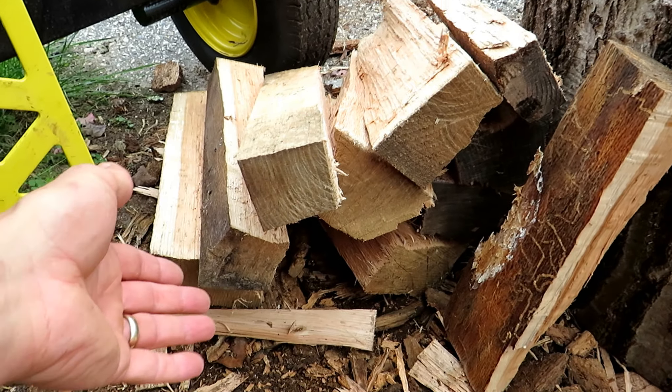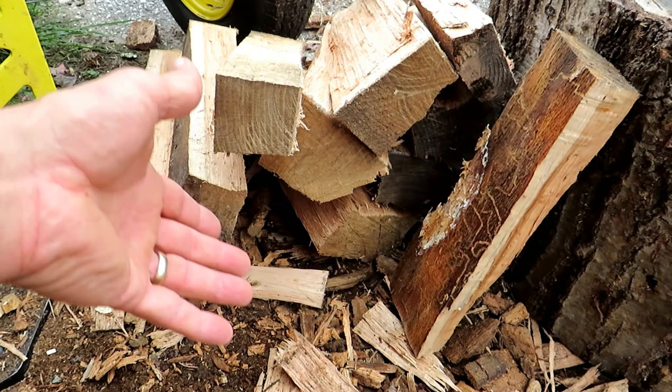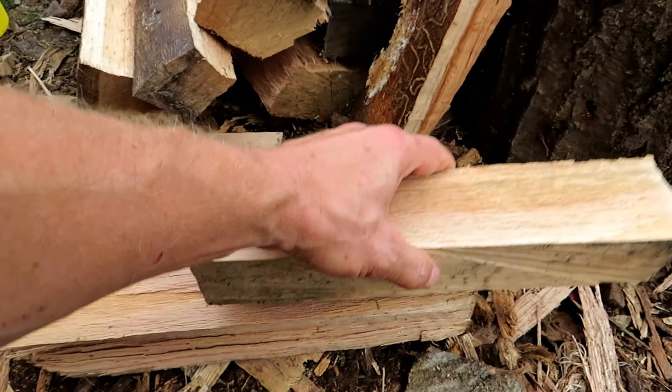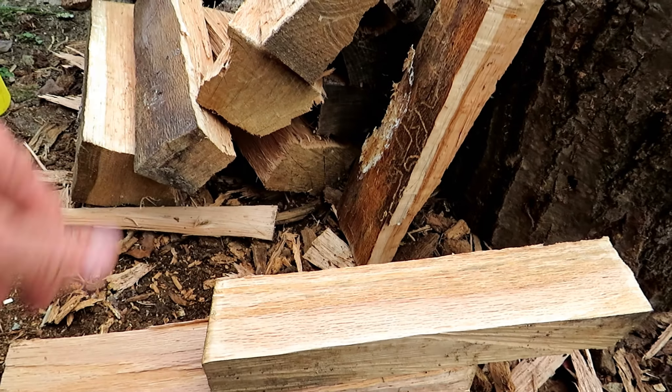So you get the idea — you can make nice rectangular pieces. You also want to use different size logs or stumps before you cut them down, so that you can overlap them over the joints. Then the nail would just go right in there. Let's finish up the project and I'll show you how you build it.